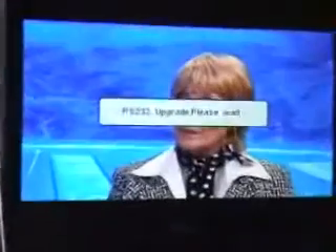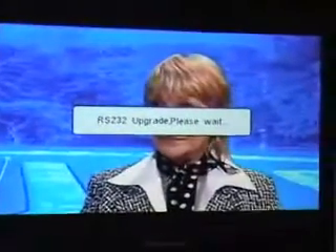You simply leave it. After a space of about four to five minutes, this slave box will have copied all the software and the writing will go off the screen.